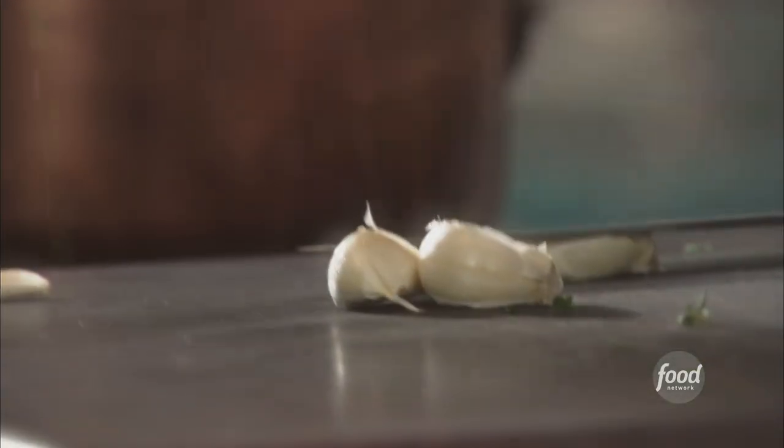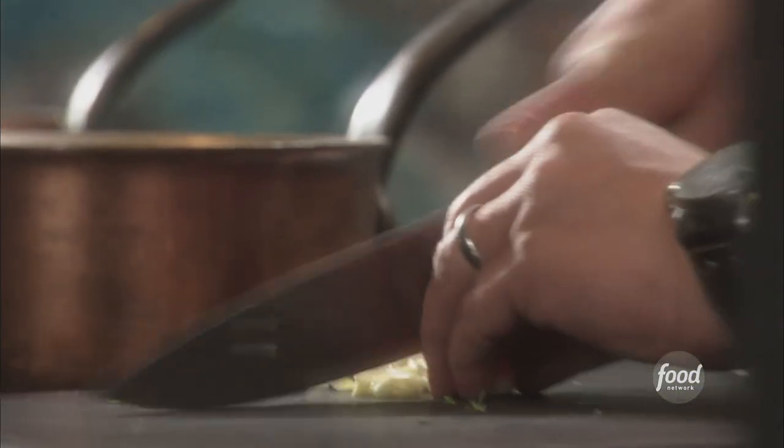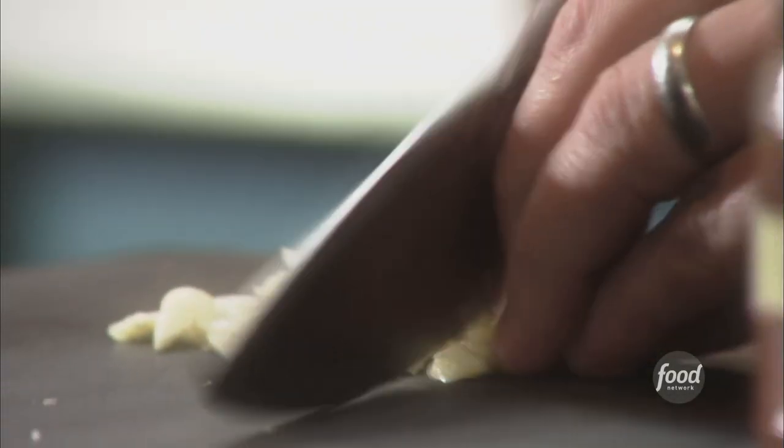We're going to smash these up just to get the paper off. Then we're going to chop them up real fine and we're going to throw in some anchovy fillets. It doesn't really matter how fine they are — we just want it nice and consistent, and then we're going to soften it up with our chicken stock.